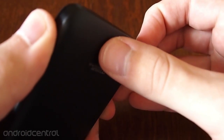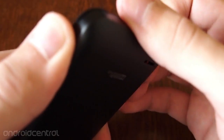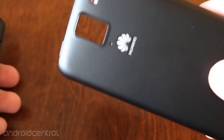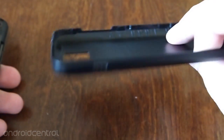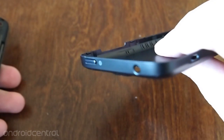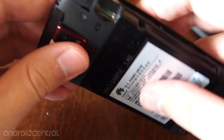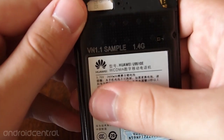I'm going to go ahead and pry this off to show the interesting bits on the inside. Now, similar to some older HTC devices, the whole back and sides all come off, including the power button. It all comes off, so what you're left with here is really the guts of the phone and just the screen.